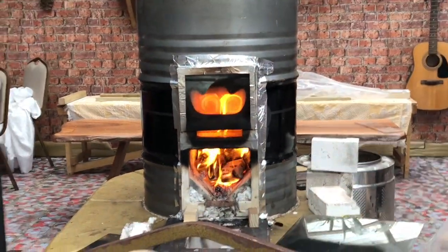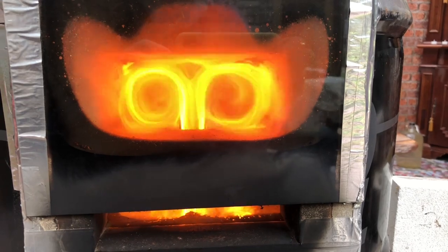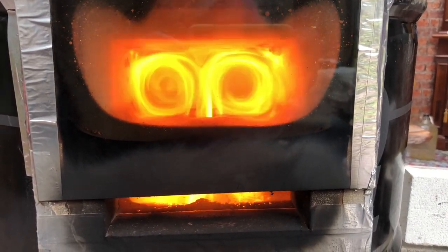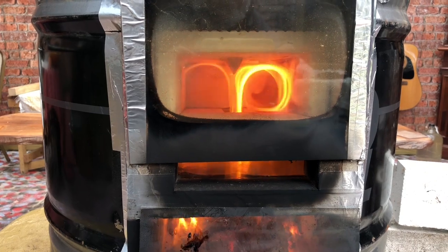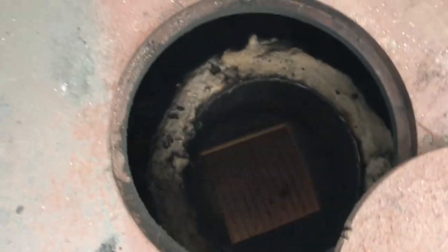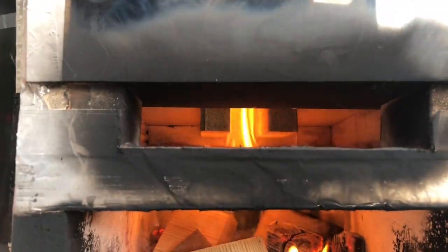We'll see how it goes, but obviously as you can see it's working better. It did take a good 20 minutes before the glass cleared — it went very smoky to start with and I thought it was another disaster, but it did come good in the end. Just lifting off my little steel top and looking inside, you can see straight down the riser. There's a little bit of smoke appearing and it's also ridiculously hot.